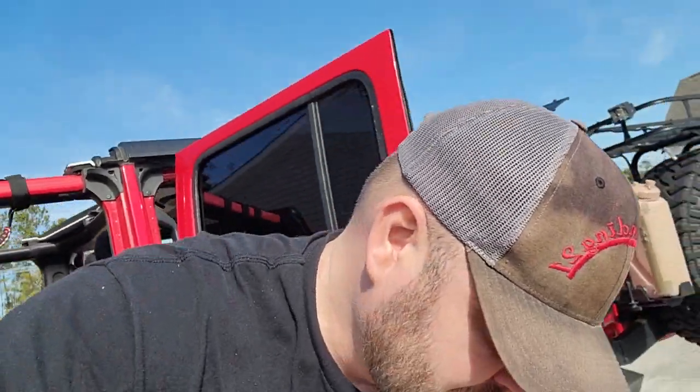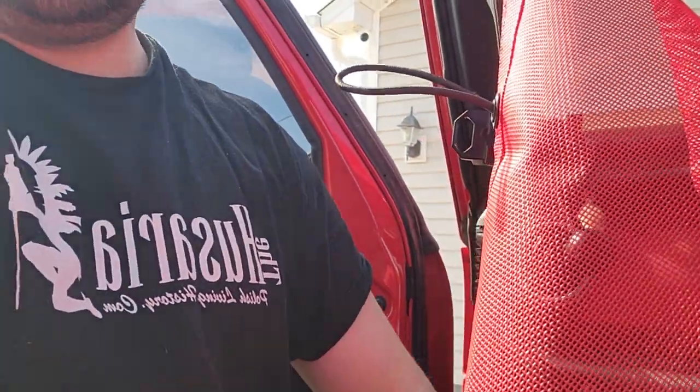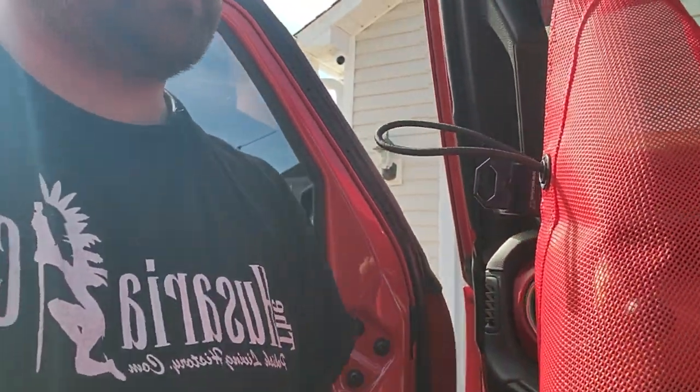Welcome back to Overlanding 21. Today we're going to be installing the Sun Idea sunshade. We're doing the front only for now, and another day we'll do the back. The back one is going to be used more for storage since we don't take it off as often, but we do like to take off the front. The quality seems really good so far — it has a 10-year warranty, and we bought it from Amazon where it was on sale.